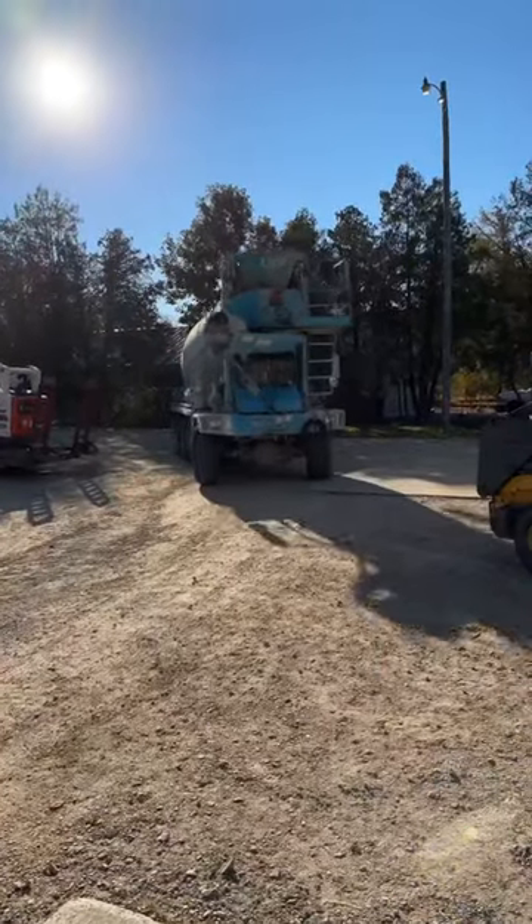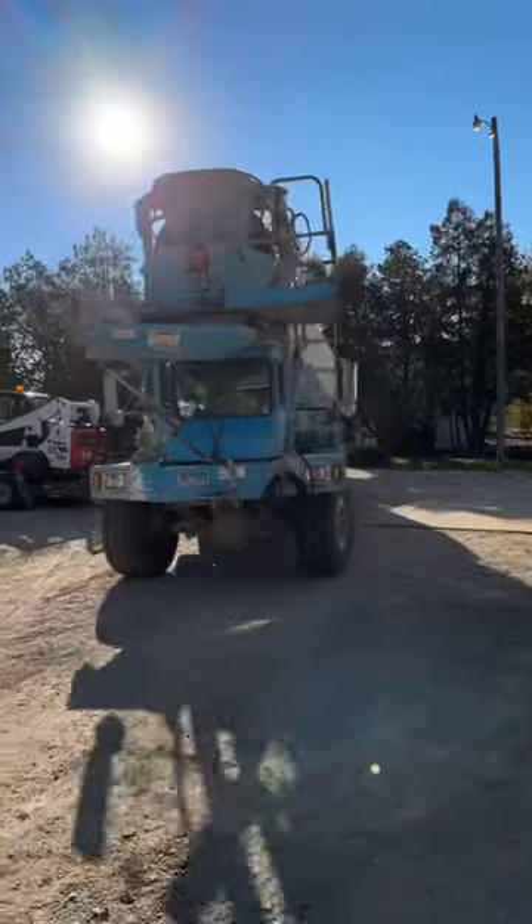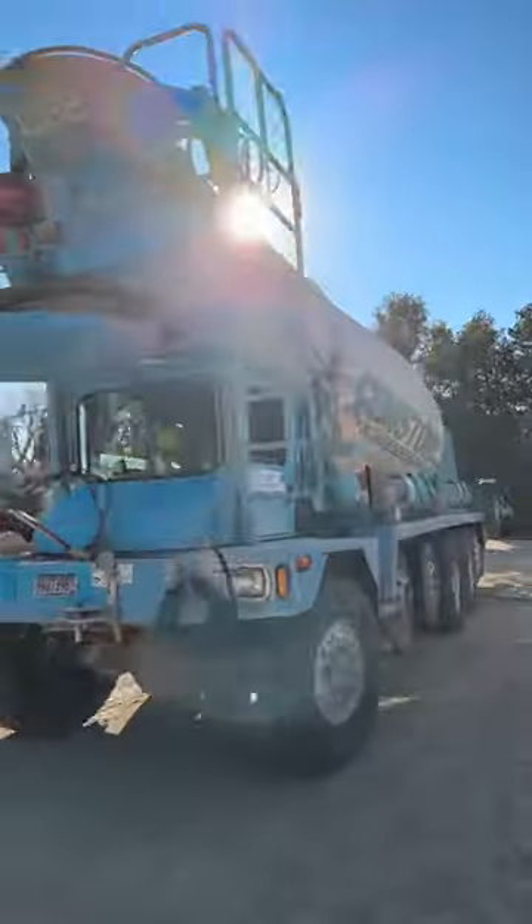Concrete truck is here. We're going to catch that in the next video. Thanks for following along — any questions, make sure you leave them. Glenn here, Workshop at the Gardens. Cheers.